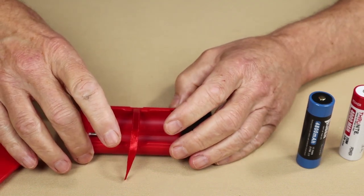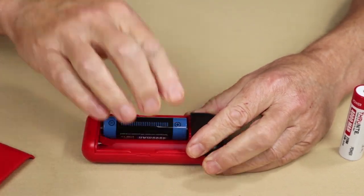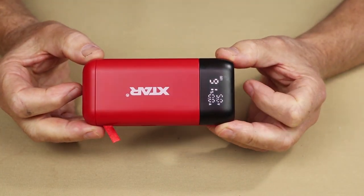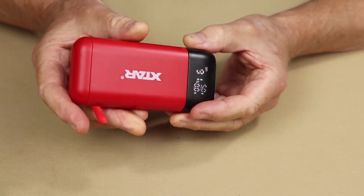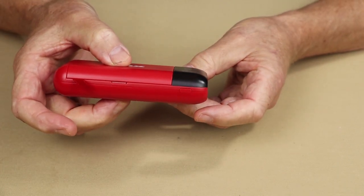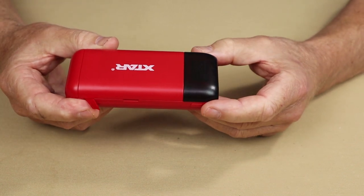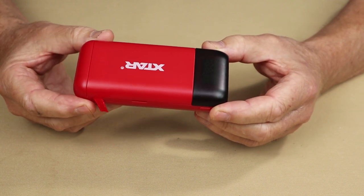I'm going to put the batteries back in and go over the specifications. There are two spring-loaded protrusions — you drop the batteries in like that, put the lid on, and we're good to go. The overall length is five and seven-eighths inches or 122 millimeters, width is two and one-quarter inches or 56 millimeters, and height or depth is exactly one inch at 28 millimeters. Empty weight is 2.9 ounces or 81 grams; with two 21700 lithium-ion batteries, it increases to 8.3 ounces or 234 grams.